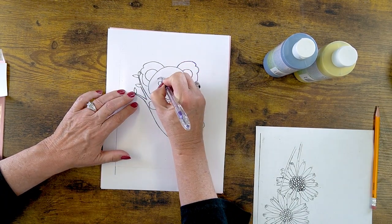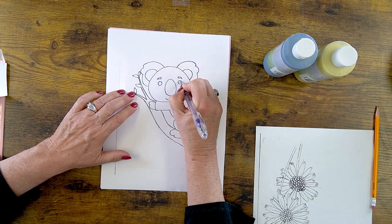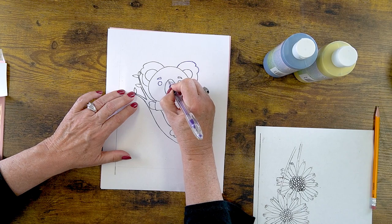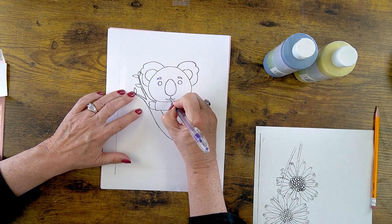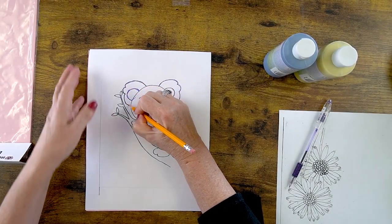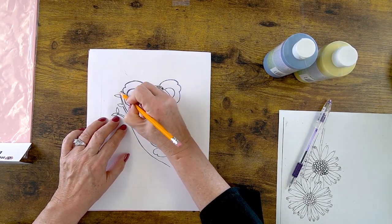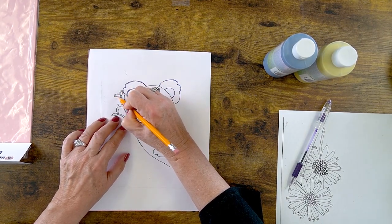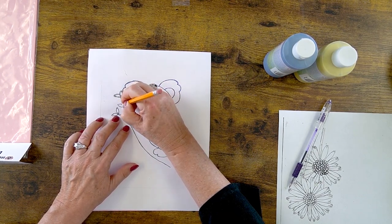A lot of times I'll use a red pen so it shows up — if I use black on a black line I don't always know where I've already traced. This is a cute simple design, not a lot of detail, but it gives me a design idea. I switched over to a pencil just to see if there's any difference in the outline, but I typically like a pen a little better because it presses a little firmer.